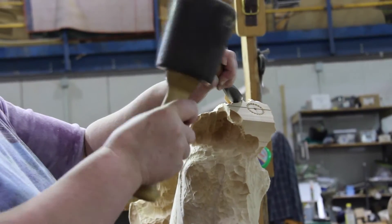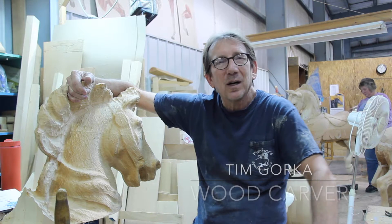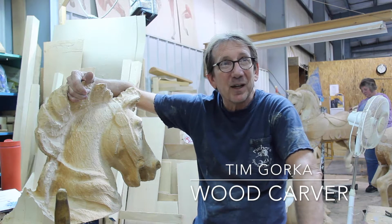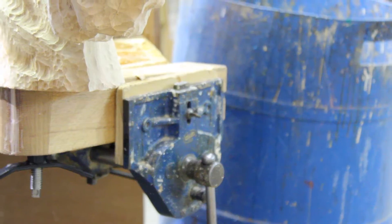My name is Tim Gork. I've been a carver here at Carousel Works for approximately 10 years. I've really spent my lifetime as a wood carver, carving professionally since about 1982.